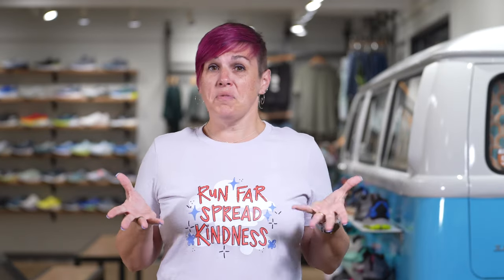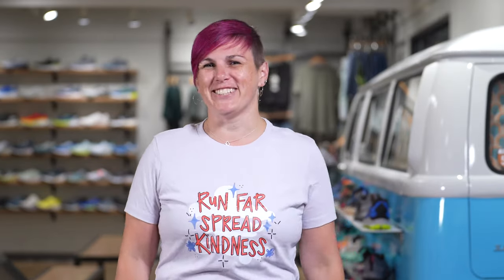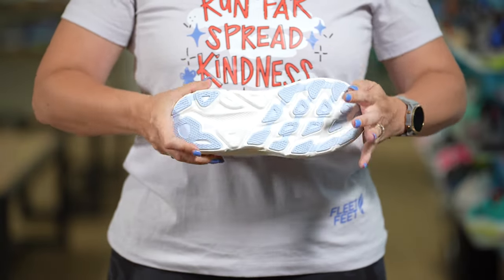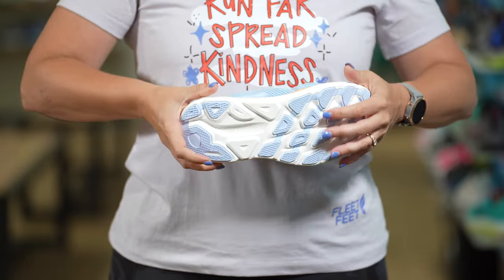So neutral or stability, or somewhere in between — let's break it down. First, we've got our neutral shoes. A neutral shoe is going to be a little bit more flexible and it's going to be great for someone whose foot is a little bit more rigid. Remember, opposites attract. In addition to being a little bit more flexible, a neutral shoe is going to have even cushioning throughout the midsole.